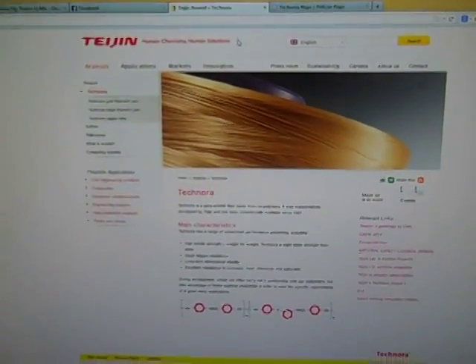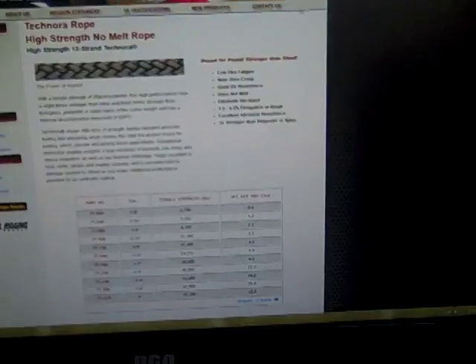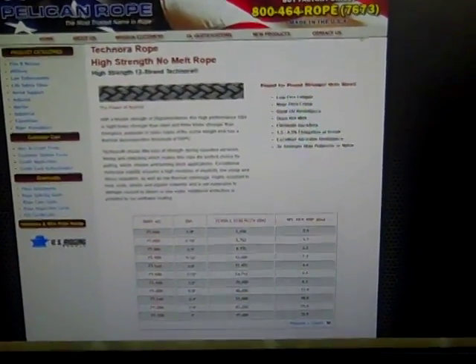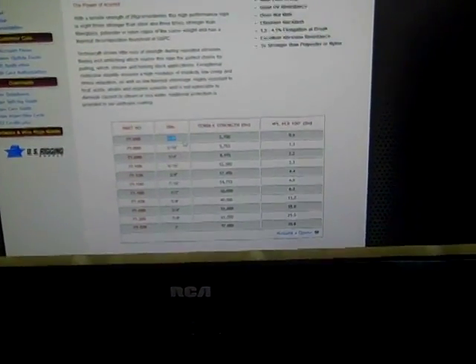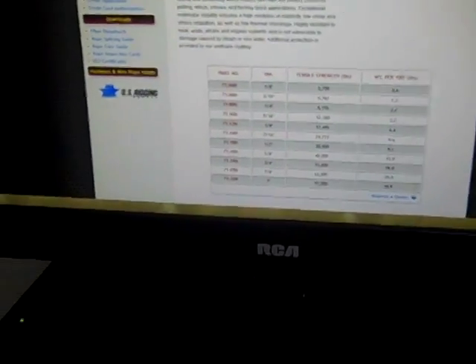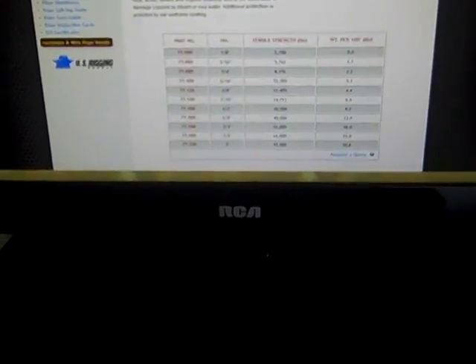I'll leave the links in the description if you want to read up on it. And here's the website Pelican Rope that I went to and found it. I got the smallest diameter, which is one-eighth inch. They don't sell it by the foot but you can call them and have samples shipped out to you.